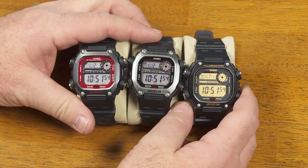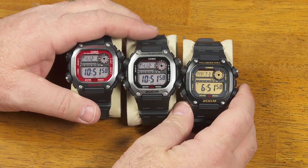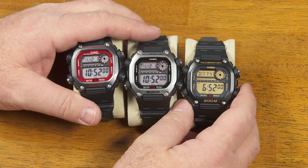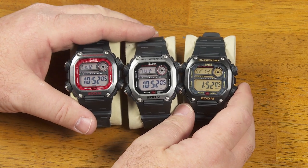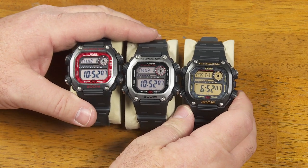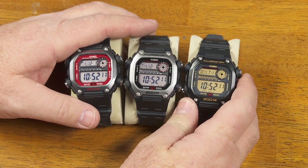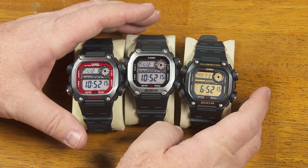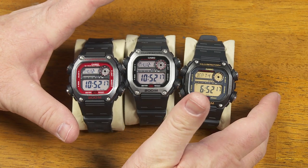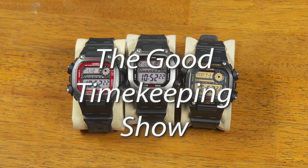I'm glad to have now the full set — all three. We call them the three amigos or the three stooges, I'm not sure which one they are, but I enjoy having all three of these. Depending on my mood, I like the way they all look, and I enjoy wearing these in my regular rotation of all the watches I have. That's all I wanted to tell you right now, but I have more videos in the works. I hope you will join me again soon for more episodes of the Good Timekeeping Show.